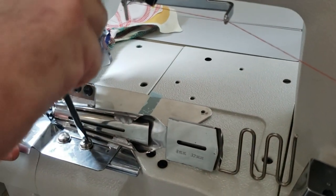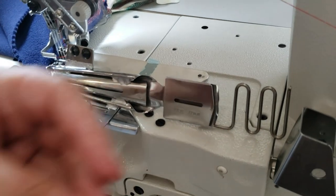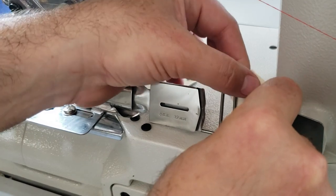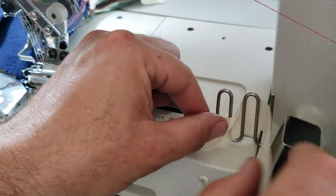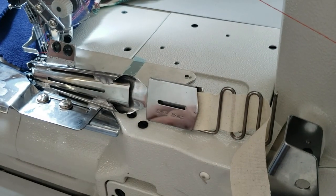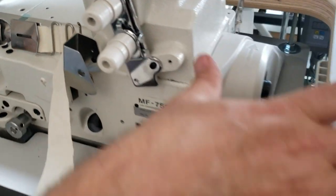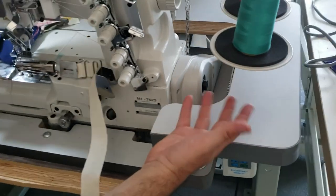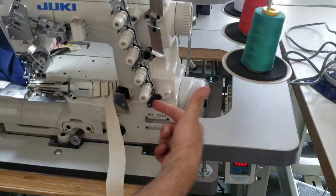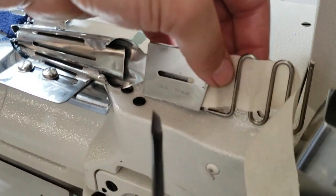This bracket right here is for the fabric to go through to provide tension. A lot of people will put a bracket here with rolls of bias tape so it pulls from there. We have those available as well.